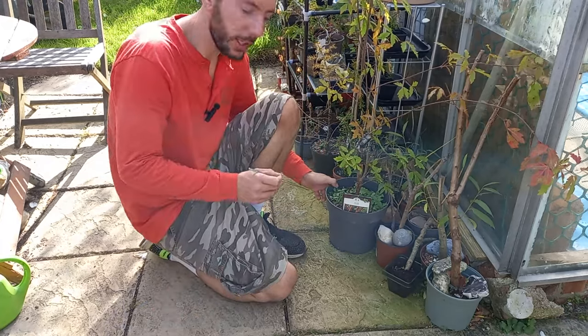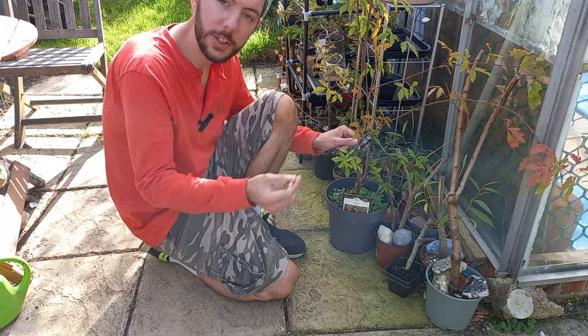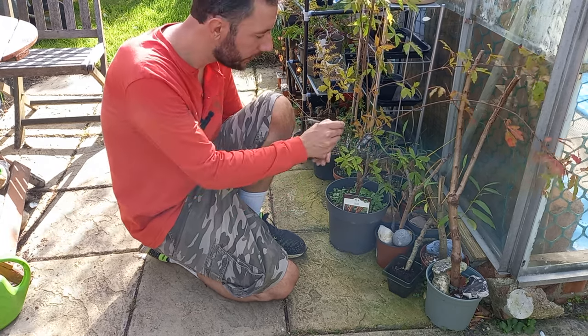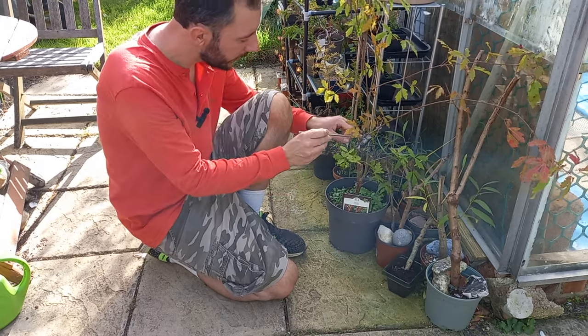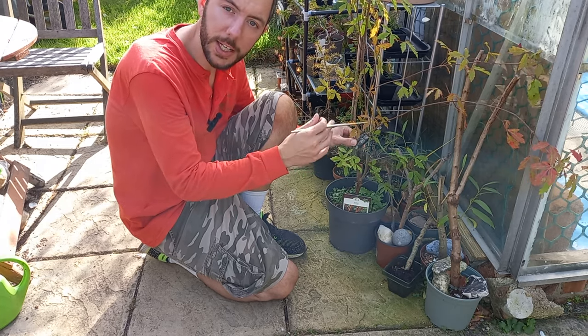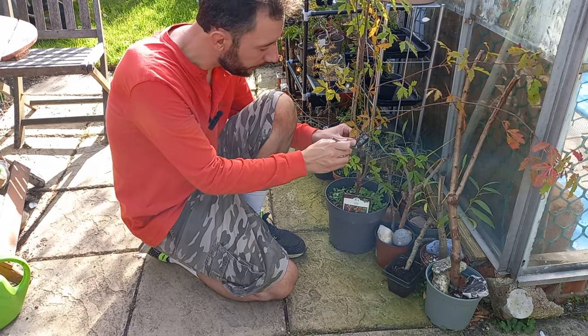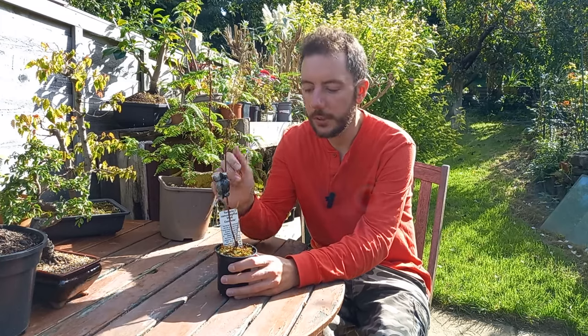You might remember from some of my previous videos that I tried to air layer a paper bark maple — an Acer griseum — using the bag method. I just took a bag of sphagnum moss, made a slit down the middle, scraped away some of the bark, and wrapped the bag around it. I originally had three on the go, but one branch died, the leaves turned brown, and it shrivelled up. So I cut it off and used that same bag on another tree — a tamarix, or Tamarix ramosissima, otherwise known as a pink cascade. I've never grown one before — let's see if we can get two trees for the price of one.